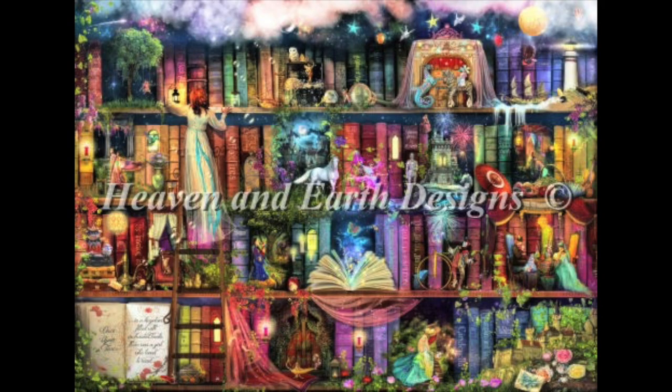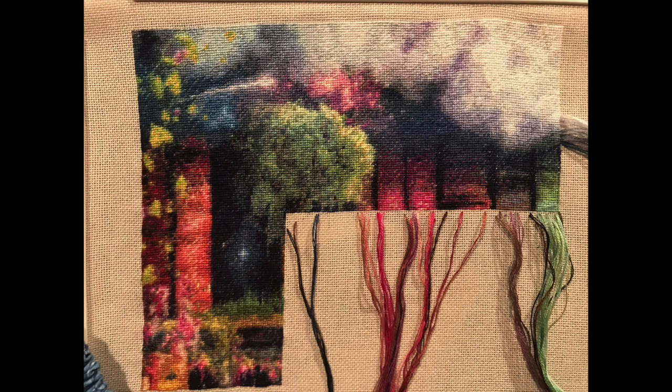WIP update: I have been working a lot on my Treasure Hunt Bookshelf artwork by Amy Stewart from Heaven and Earth Designs. Let me show you what it will look like when it's done, what it looked like last time you saw it, and what it looks like now.